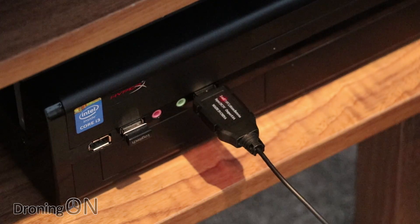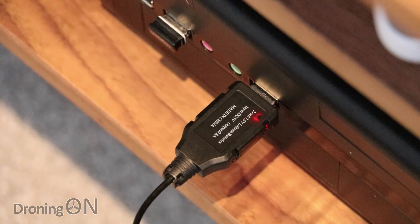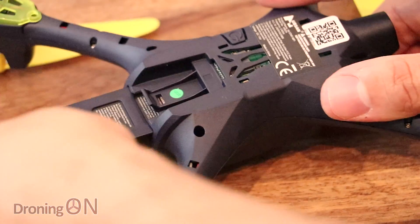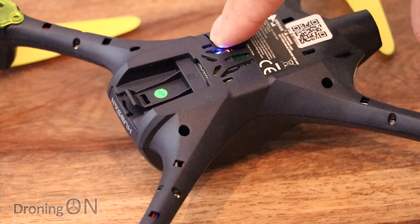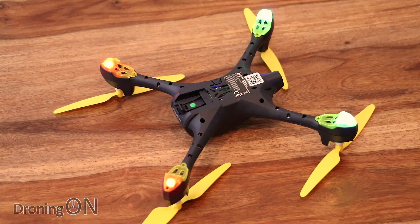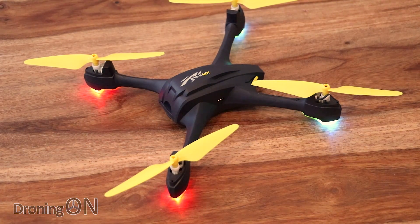First, we need to charge the H507. Connect the USB charger into a USB power supply and plug in the battery. It takes quite some time to charge — almost an hour for only 10 minutes of flight time. When finished, insert the battery into the drone and hold the power button, which eventually lights up the LEDs underneath the arms. With the quadcopter powered up, the LEDs start to rotate in a pattern to show that the WiFi signal is ready to connect.